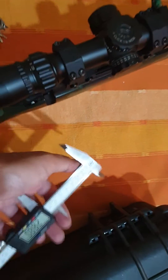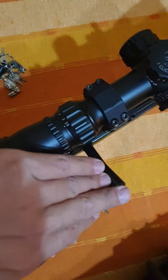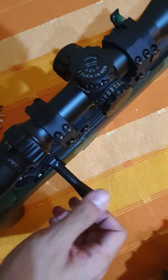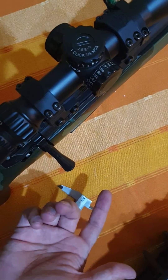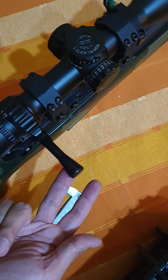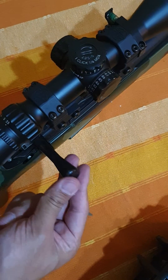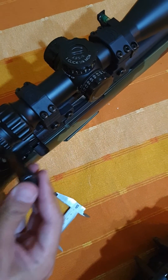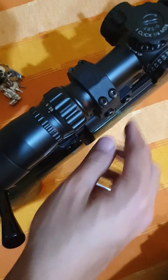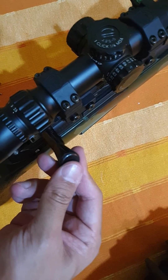Now if I take this round and place it inside and close the bolt — watch this. There's no spring, there is effectively no resistance on the bolt when I pull it up. When the bullet is still touching the lands you always get that click.